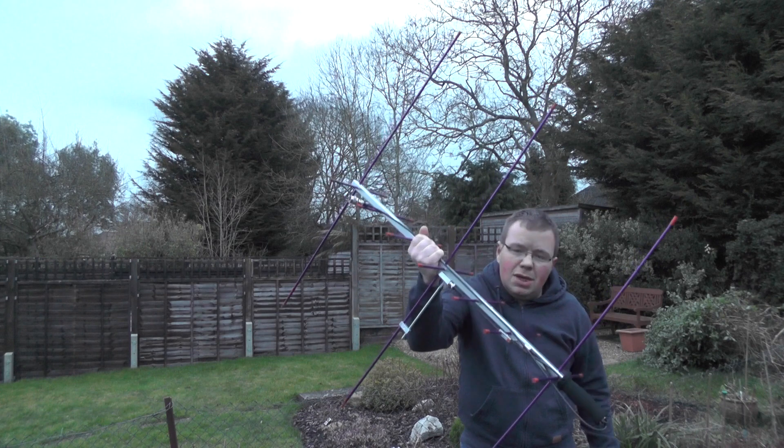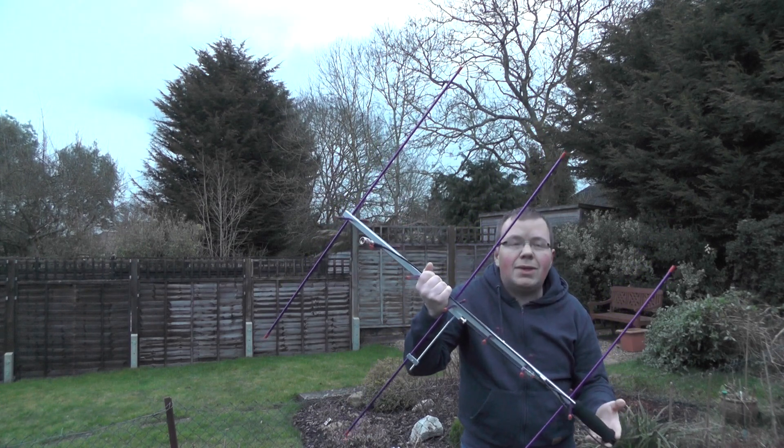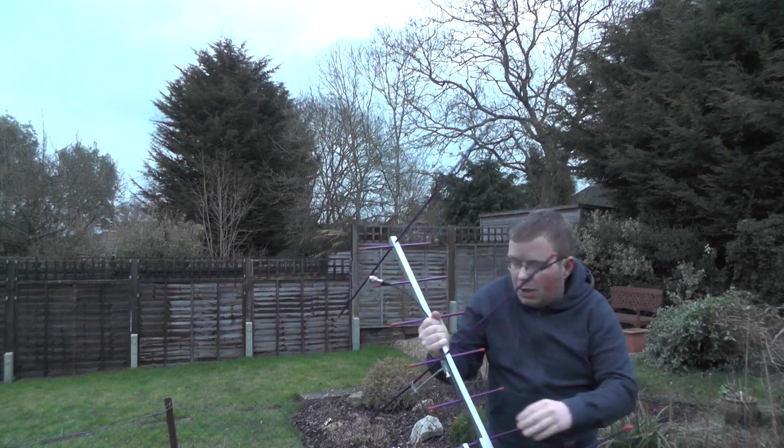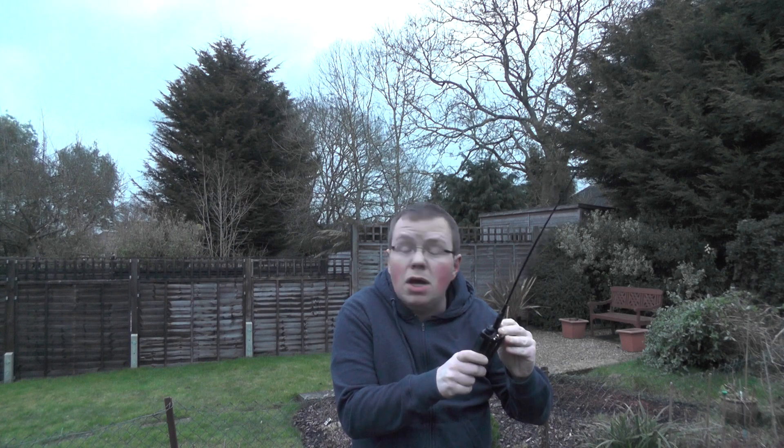In our previous videos you've seen me with this Arrow 2 antenna receiving satellites. Now, do we need an expensive antenna such as this one to receive a satellite? In this video I'm going to try and receive a satellite on the handheld — this can be any handheld, this is the FT-70D. I'm using the extension antenna, this is the MRW-210.